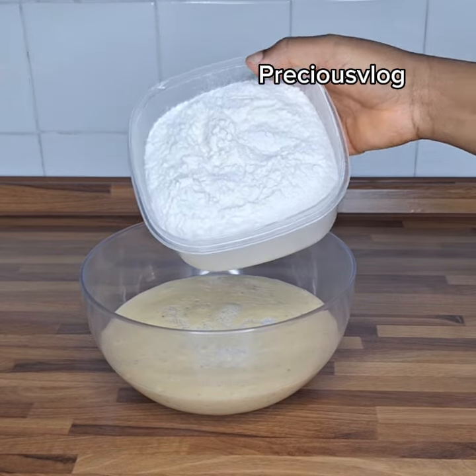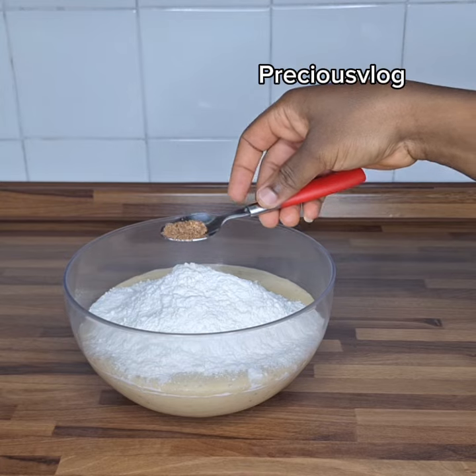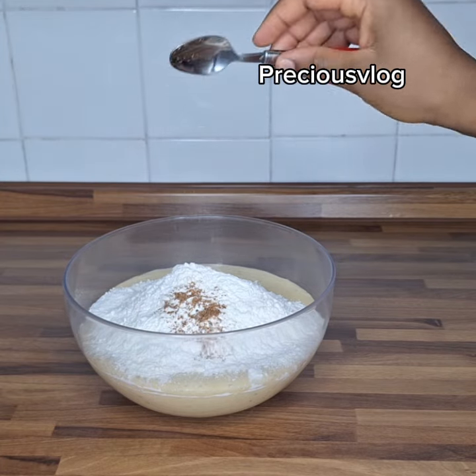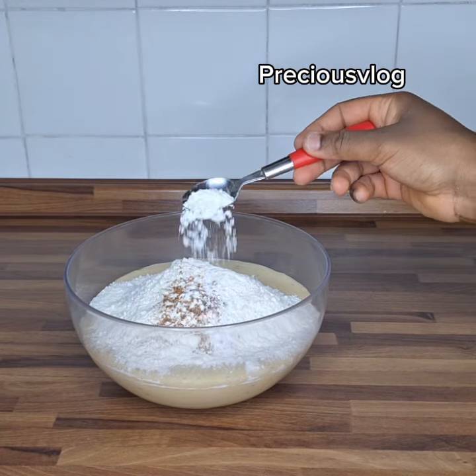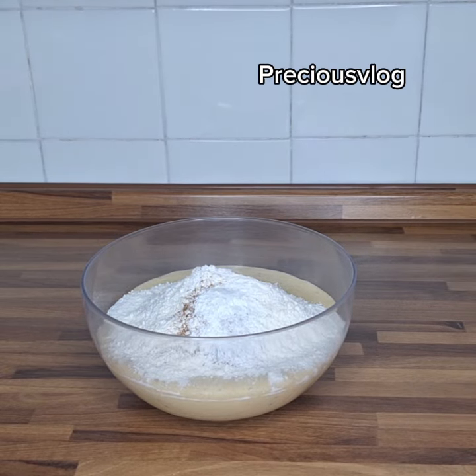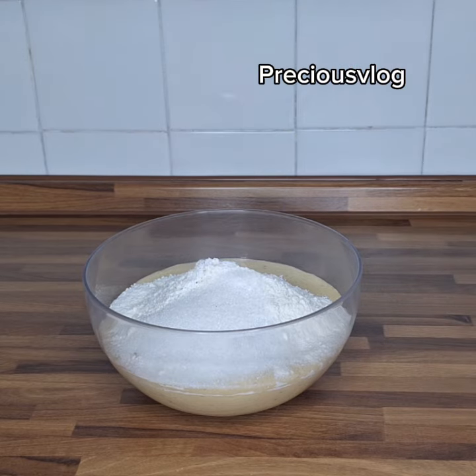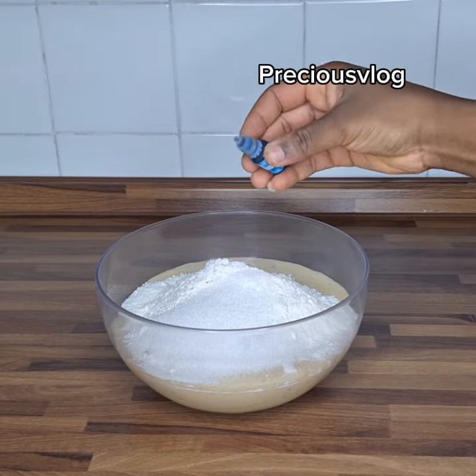This is my all-purpose flour and I use two and a half cups. I pour it in on this side. This is nutmeg, this is baking powder, and this is salt. I add two tablespoons of sugar because the overripe plantain is not already sweet enough.